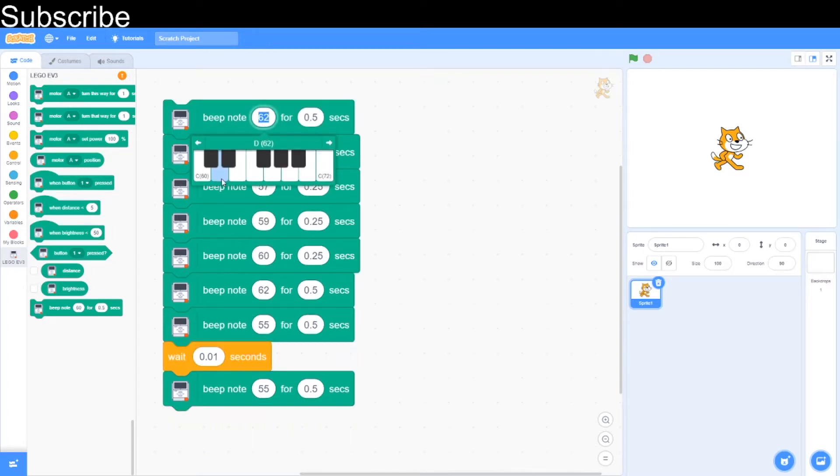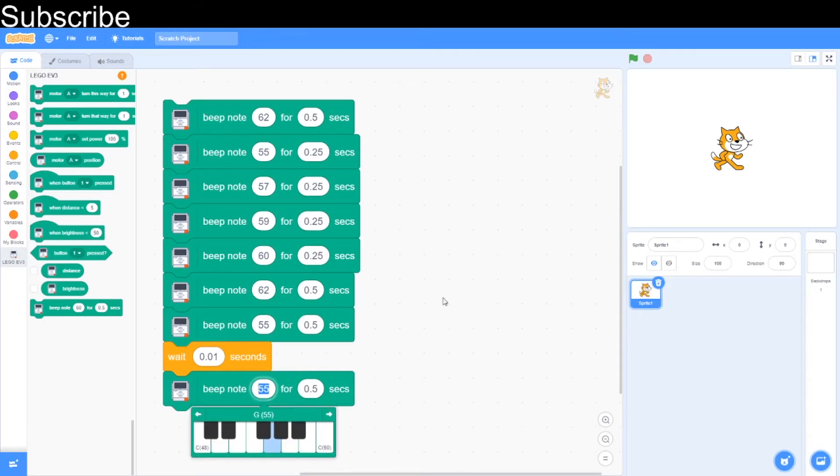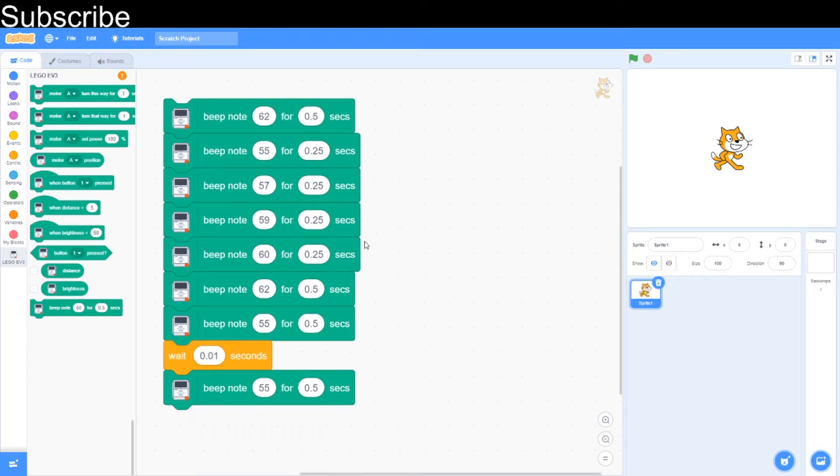So what we're going to do is we start with a D, and then we go with a G quaver, then an A quaver, B quaver, C quaver, and then we go a D for a crotchet, G for a crotchet. Remember you need a wait block, and then another G crotchet. Now as usual I'm going to let you hear the final product.